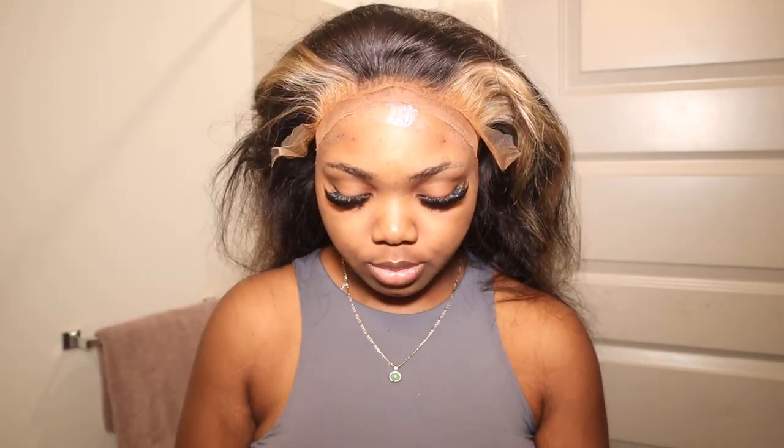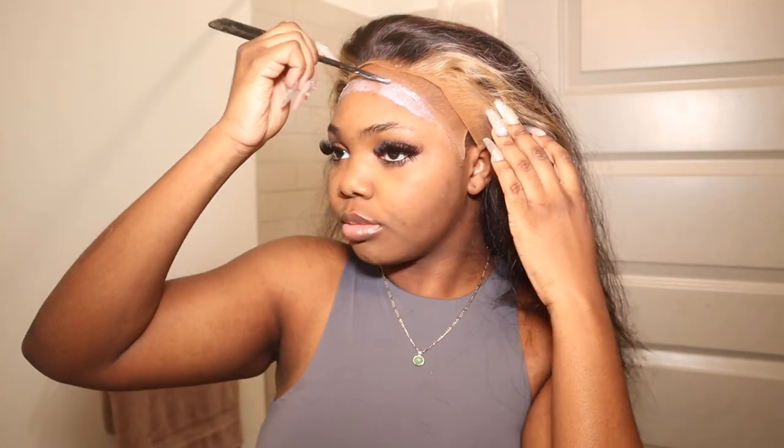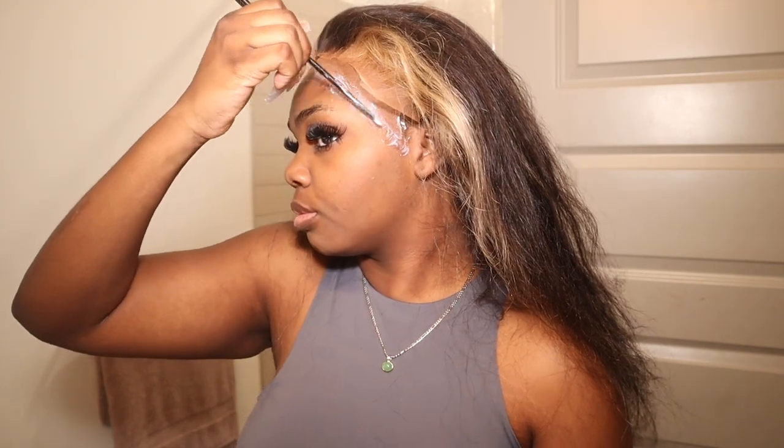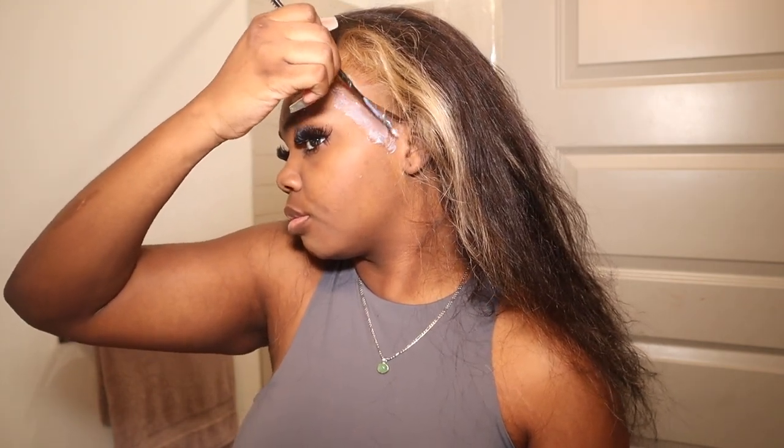I was gonna do only one layer of glue but given the weather we're in I decided to do two layers. Make sure that the glue is clear before you put it down because since it's HD lace, you really don't want any mess-ups on this hair. I'm gonna bring it down a bit and press it so that all the glue gets in and it's really firm.